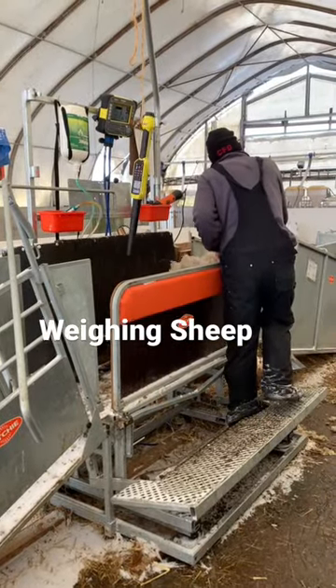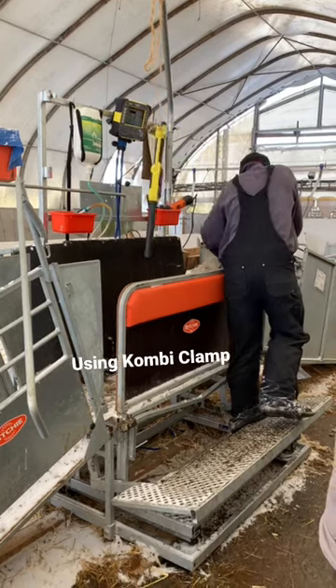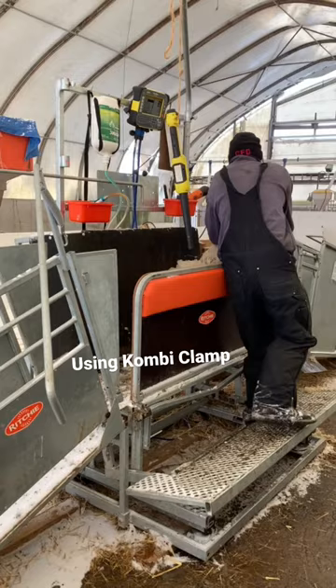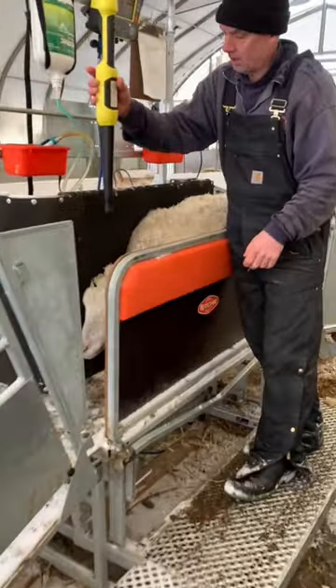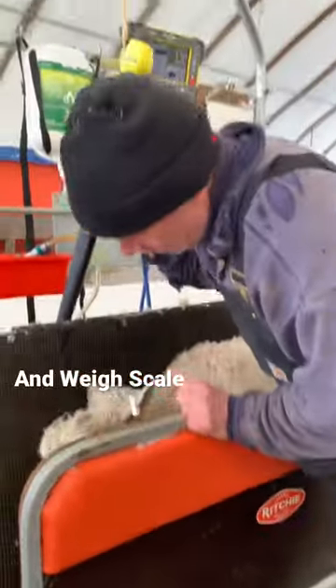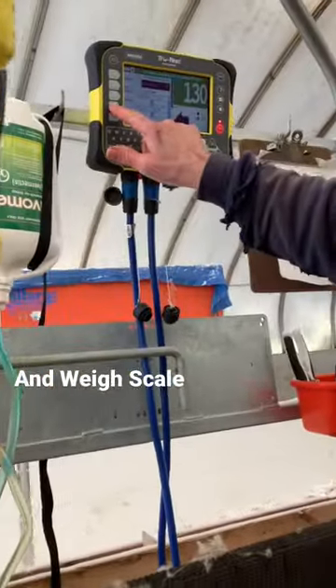You lift your foot up to open it, allowing the animal onto the clamp. Brian steps down onto it, it contains the animal, the RFID reader reads her tag, and she weighs 130 pounds.